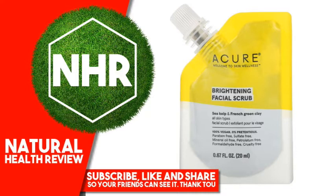0% Pretentious, Paraben Free. Sulfate Free. Mineral Oil Free. Petrolatum Free. Formaldehyde Free. Cruelty Free.